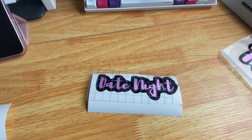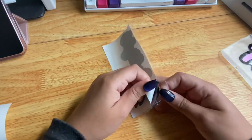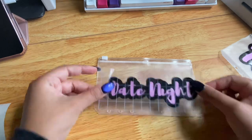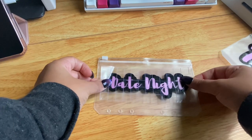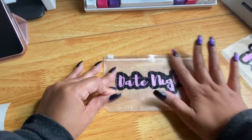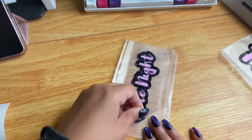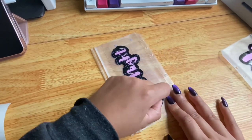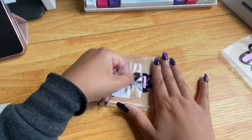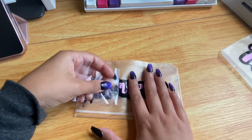Now I peel the black background off the paper, then place the whole combined label onto the envelope. I stand up again to make sure it's centered where I want it, smooth it out to remove any air bubbles, then slowly peel the transfer tape off. This one is usually easier to remove, but I still take my time.